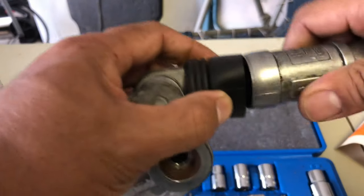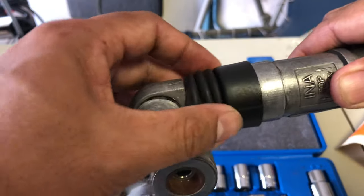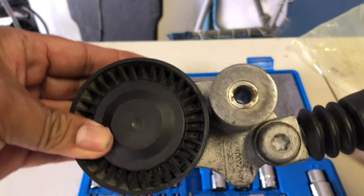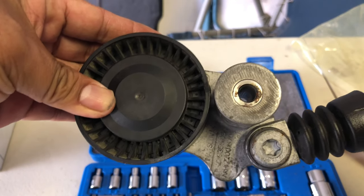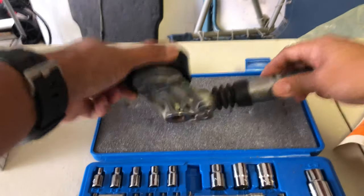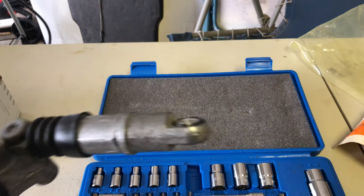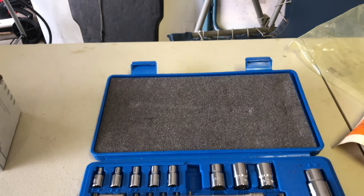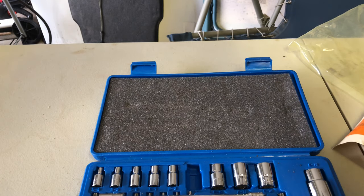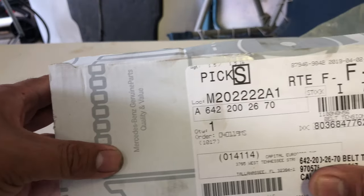It's been leaking oil — it's hard to see it but I wiped it off already. And believe it or not, that part number over there is a Mercedes parts number, and it ended up a little bit cheaper than a Gates brand from Advanced Auto. I paid $129 for it.